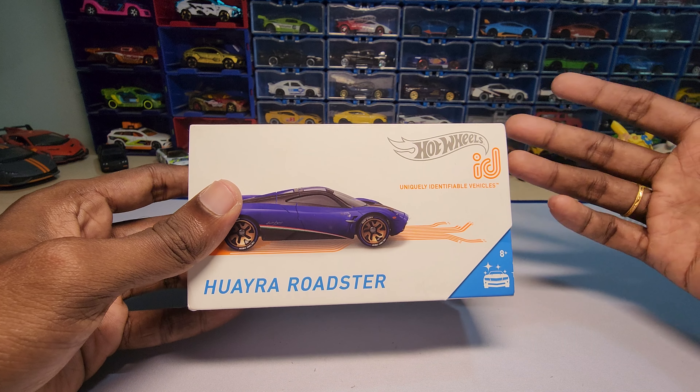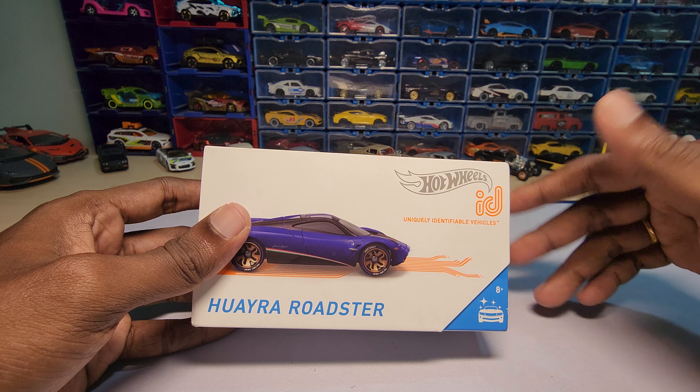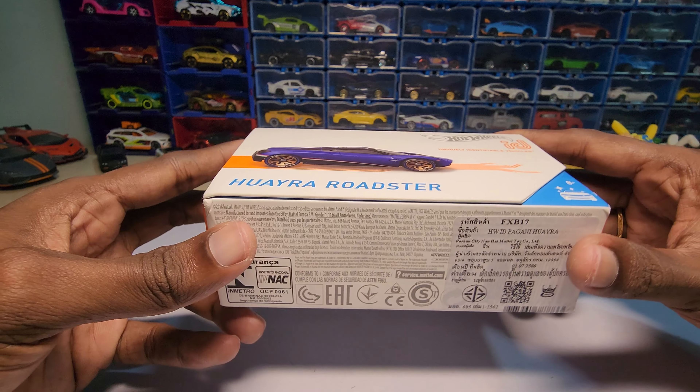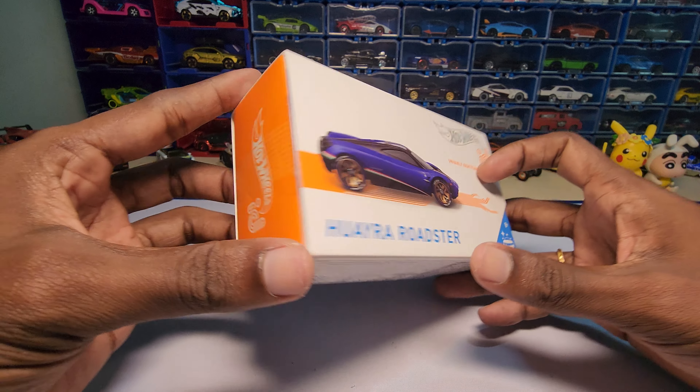If you're not aware of this one, you can use this car in the Hot Wheels ID game, which you can download from the Play Store. From December 2023 it got deactivated, so now you can't actually use it anymore.